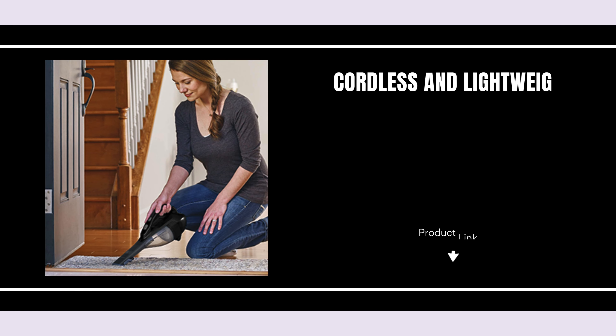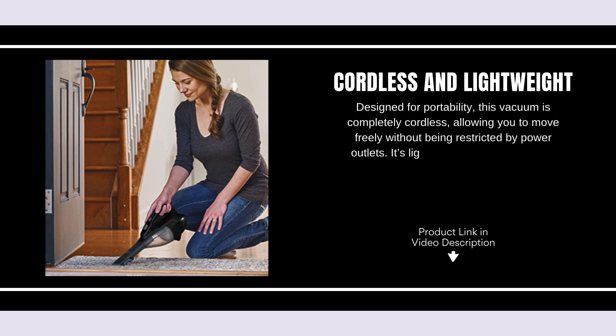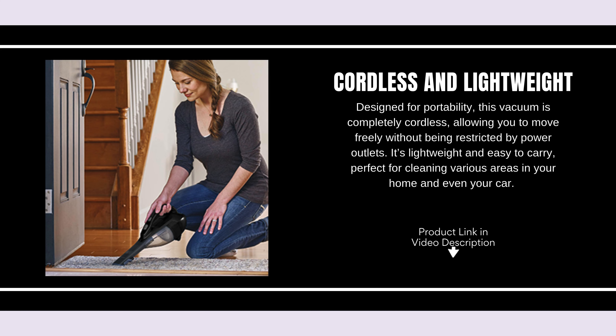Cordless and lightweight. Designed for portability, this vacuum is completely cordless, allowing you to move freely without being restricted by power outlets. It's lightweight and easy to carry, perfect for cleaning various areas in your home and even your car.